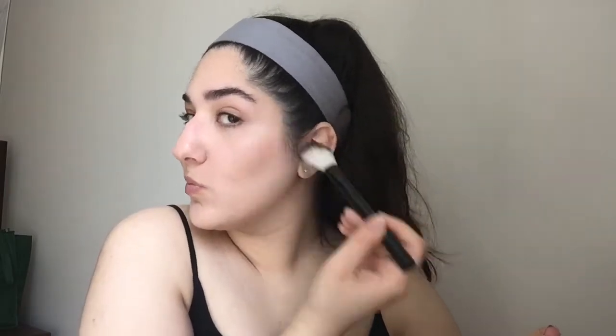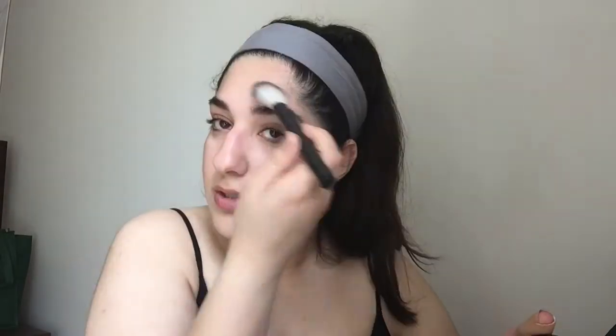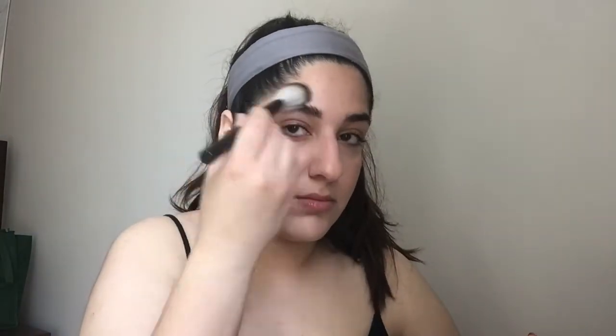Now I'm using my ELF Shimmering Highlight powder in the color Starlight Glow and applying it on the high points of my face — the tops of my cheekbones, above my eyebrows, sometimes in between my eyebrows, and a little bit on my cupid's bow.